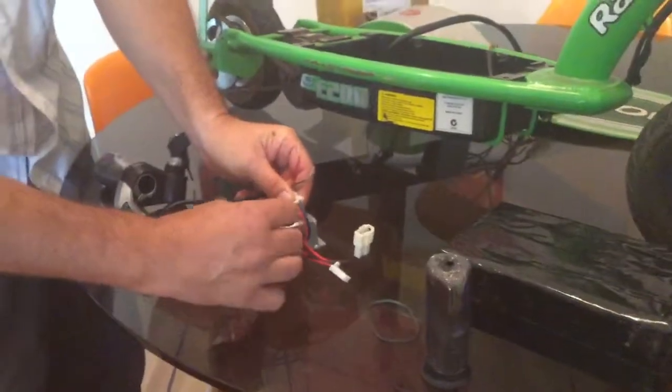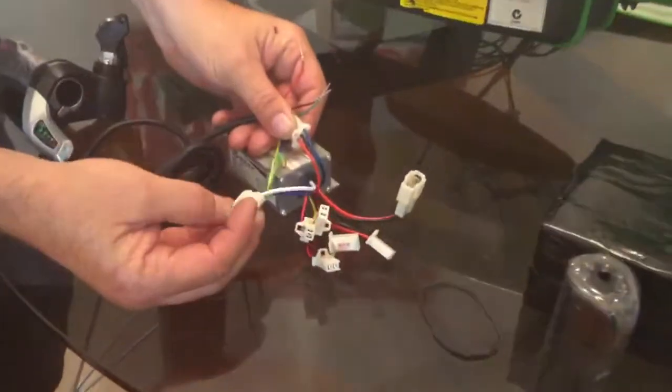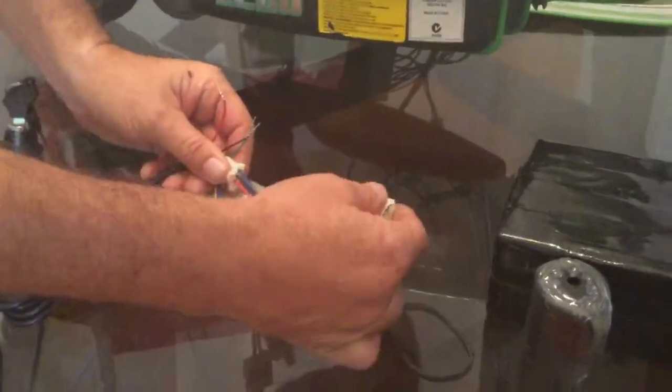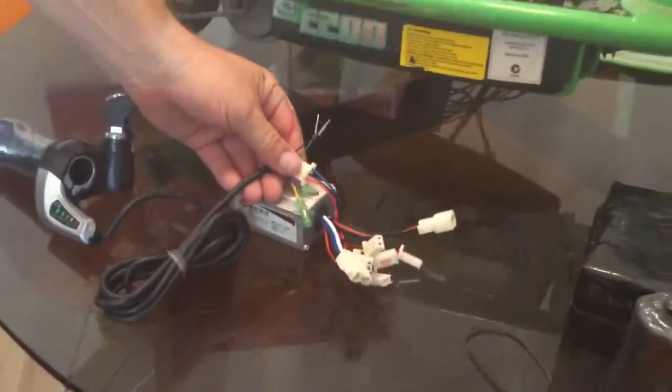So I'll solder those in line there. That's the outlet to the engine and that's the power going in. What I'll do is solder all that up, and when I've done that I'll do another video and we'll give it a test and see how it goes.